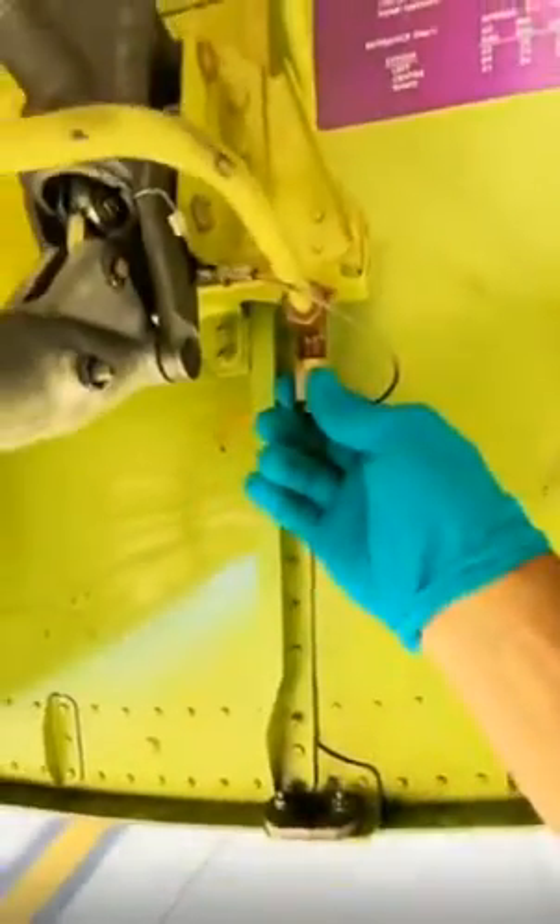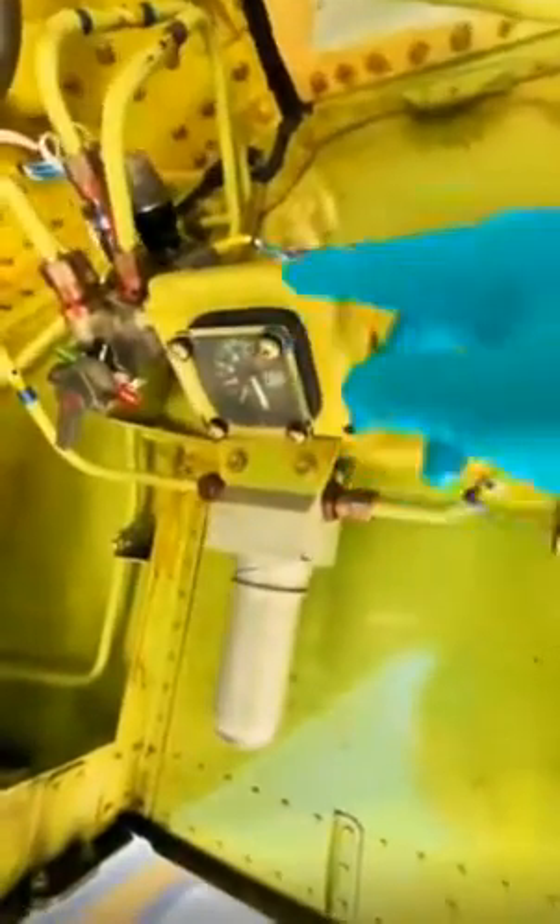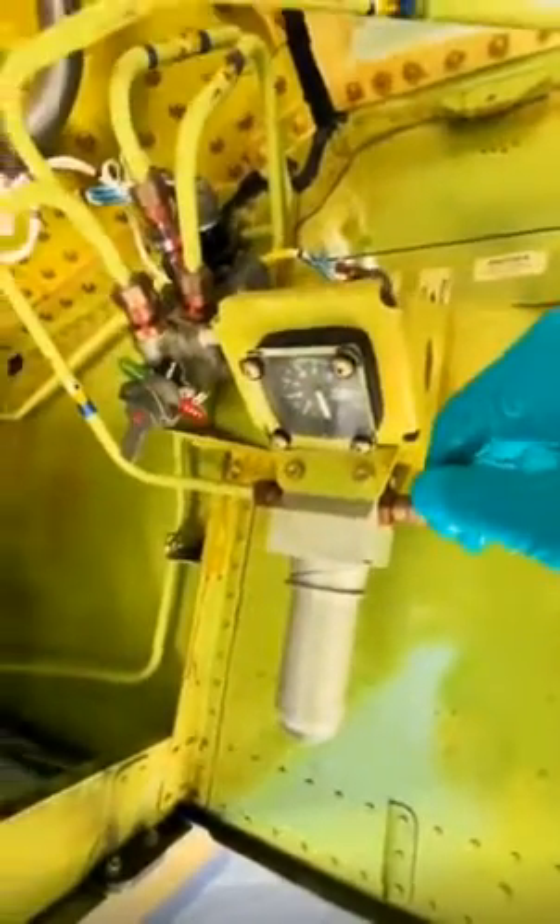Today my partner is bringing a Bowser. We're going to be attaching it to that little fitting right there, and he's going to be pumping from downstairs while I watch the gauge until it's full.